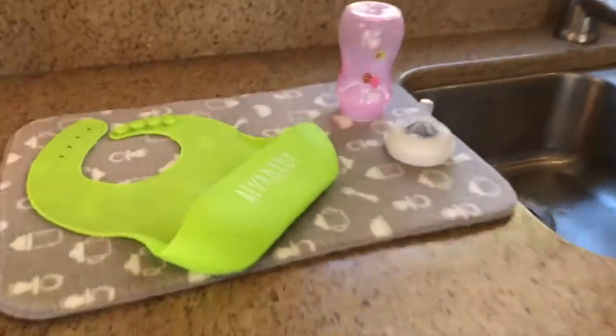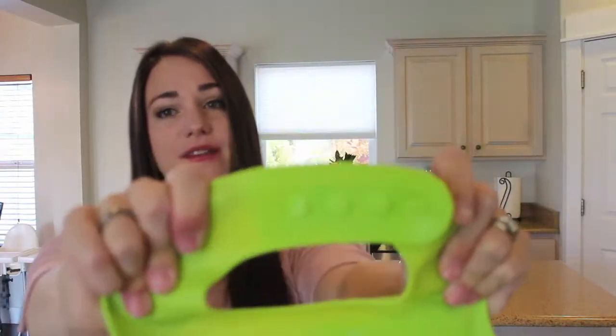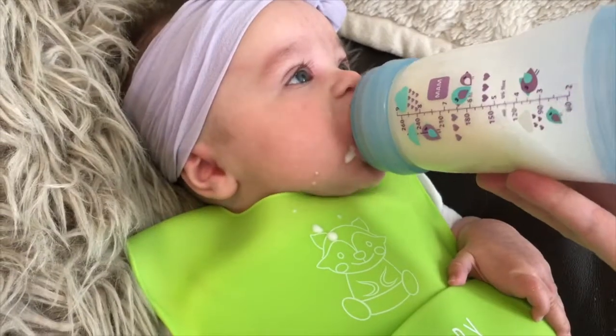Another thing I love about this bib is the way that it opens and closes with these buttons. It's easy to put on and easy for mom to take off, but it's difficult for toddlers to pull it off. Because of the adjustable buttons on the bib, it fits both my two-year-old twins as well as my three-month-old infant.